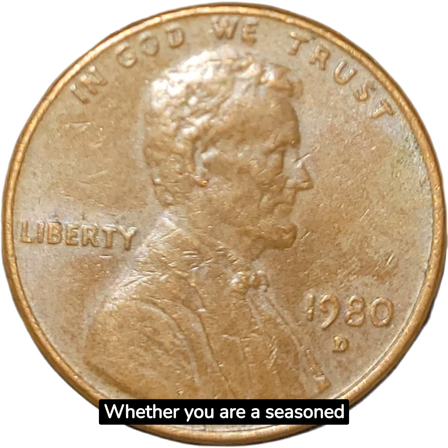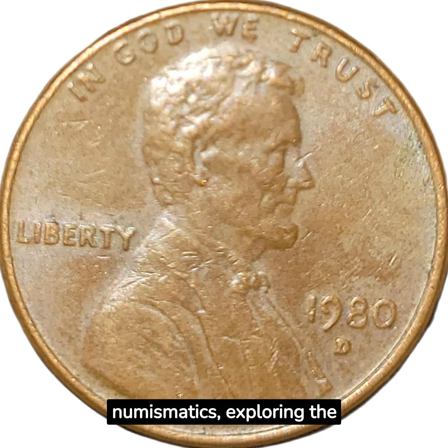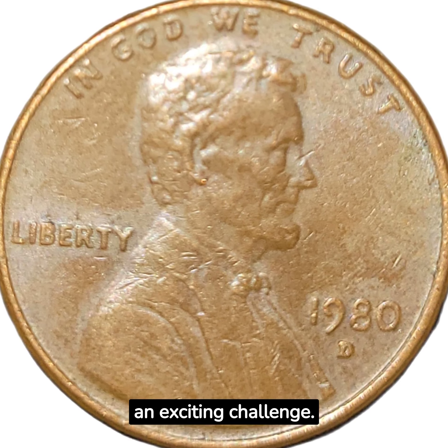Whether you are a seasoned collector or just starting in numismatics, exploring the 1980D cent can be an exciting challenge.